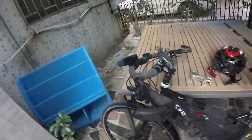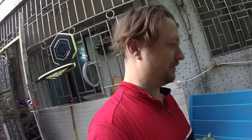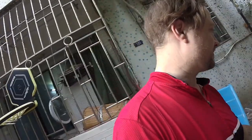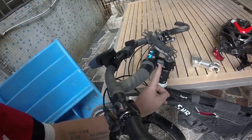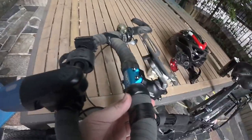I was really worried about changing the stem because this is 60 millimeters and I was thinking of going to like 20 or 30 millimeters — that's almost nothing. But this Control Tech 60mm was the only one I could get; there's a lot of fake stuff in China.